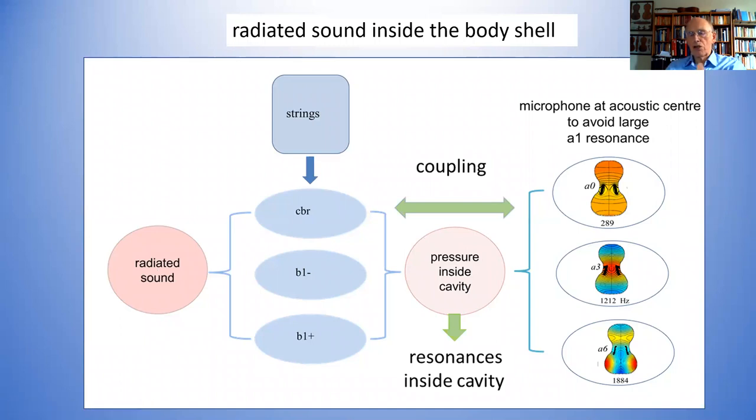To a physicist's approximation, there are some little changes — the simple models say the pressure inside the cavity is always constant, but it isn't, as I've already shown. But to a good approximation that is actually true. So making measurements inside the instrument is a far simpler thing than doing radiation measurements, for which you've got to do it in an anechoic chamber ideally. And you've got quite expensive equipment, and as I showed yesterday, at higher frequencies the sound is going all over the place and you've got to take some sort of averaging.